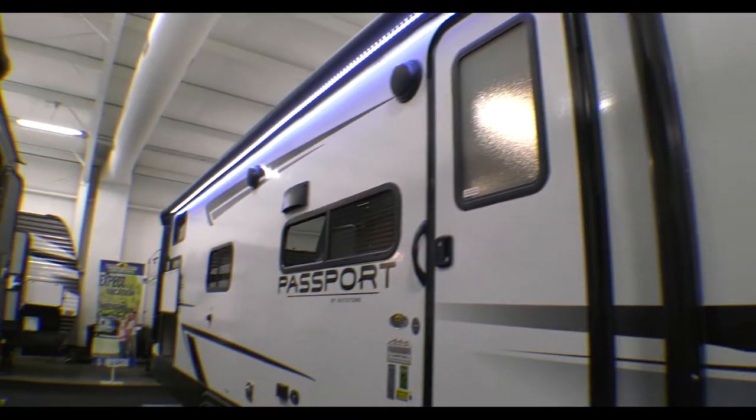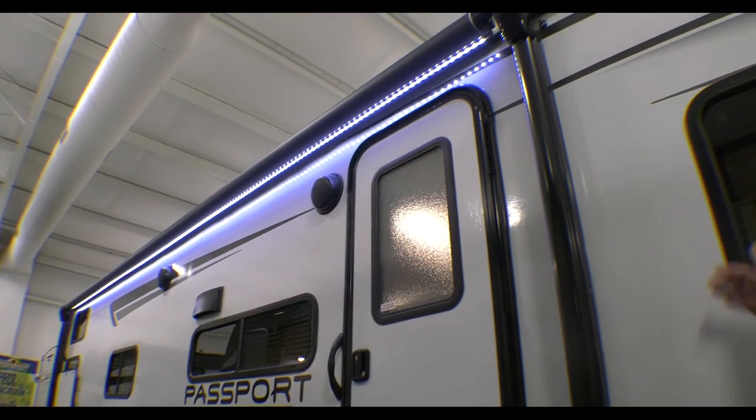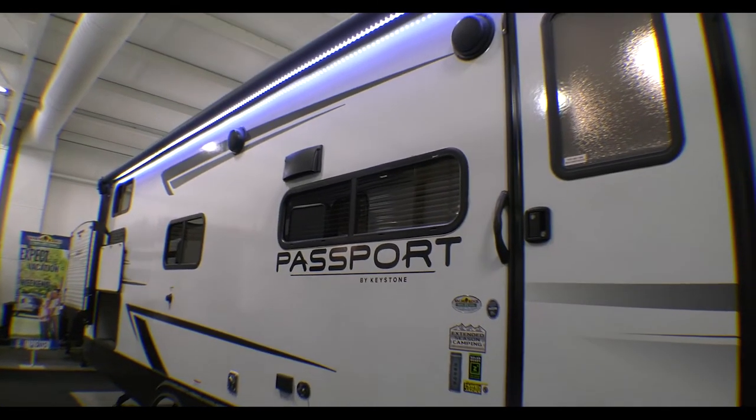We've got a huge, and I mean huge, awning on this — basically the full length of the camper. It is an electric awning and it does have LED lights on it, as you can see on the underneath side of it.